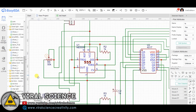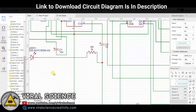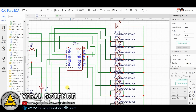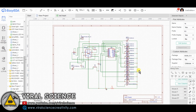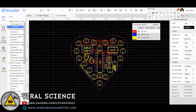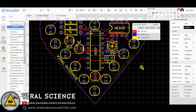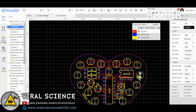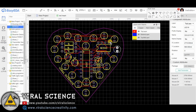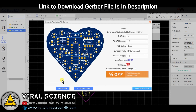This is the schematic of our today's project. Links to download this schematic is in the description down below. I have converted this schematic into a PCB file. I have arranged all the components inside the heart outline.